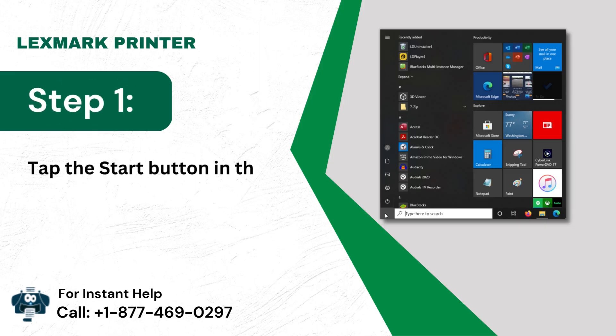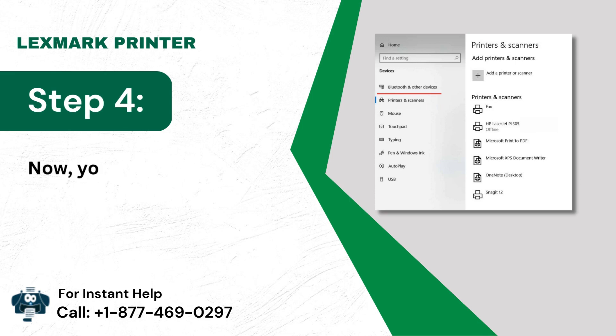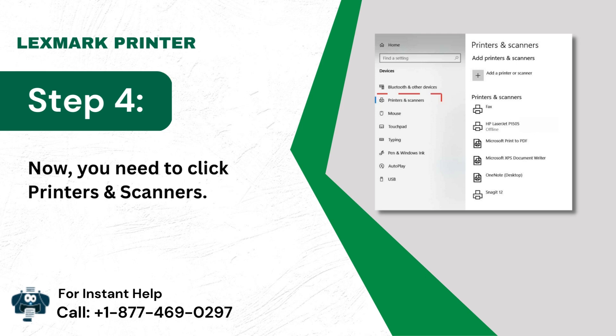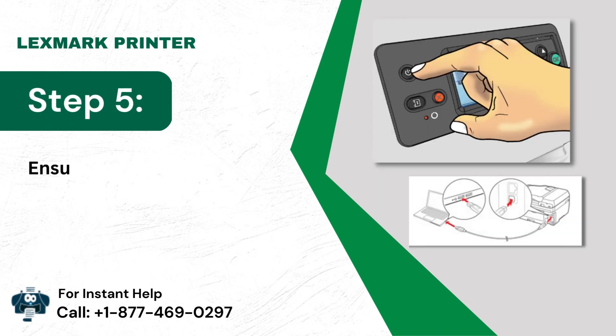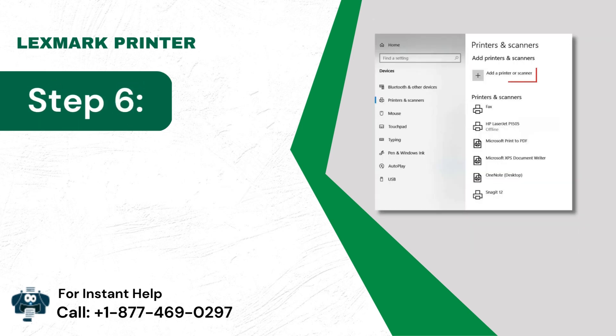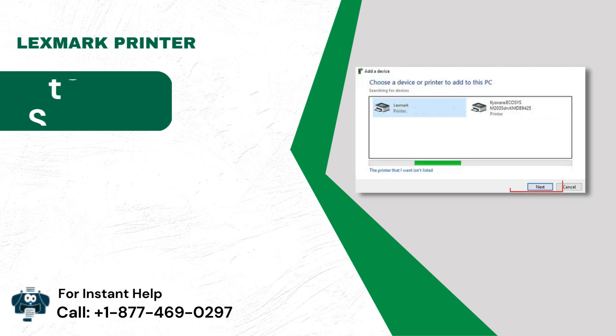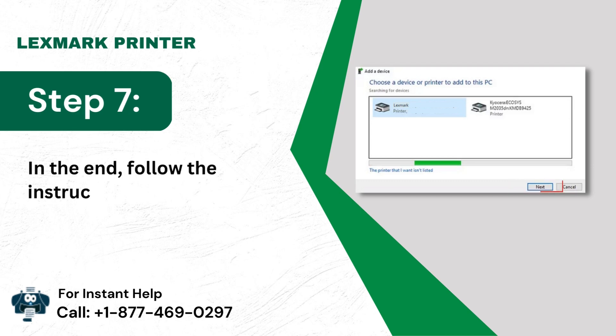Reinstall the printer. Step 1: Tap the Start button. Step 2: Then tap on the Settings icon. Step 3: After that, click the Devices option. Step 4: Now you need to click Printers and Scanners. Step 5: Ensure that the printer is turned on and connected. Step 6: Now choose the Add a Printer or Scanner option. Step 7: In the end, follow the instructions to reinstall the printer.